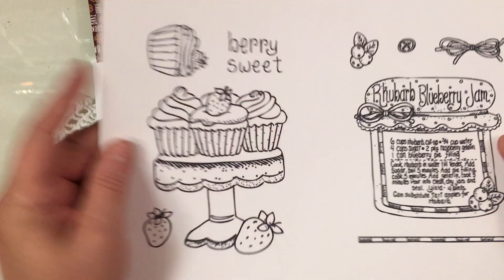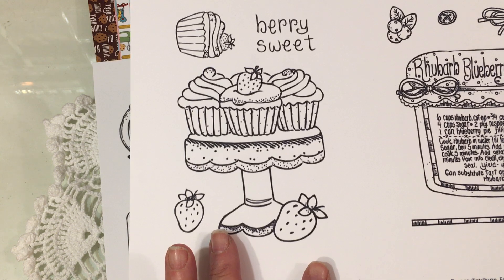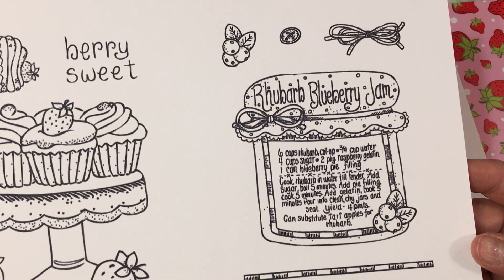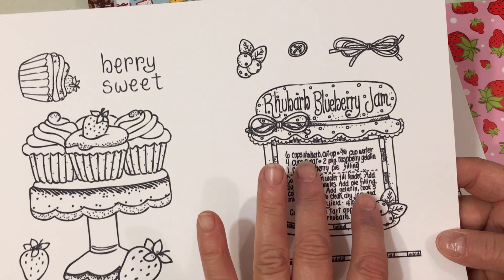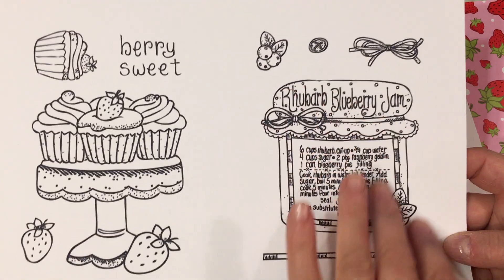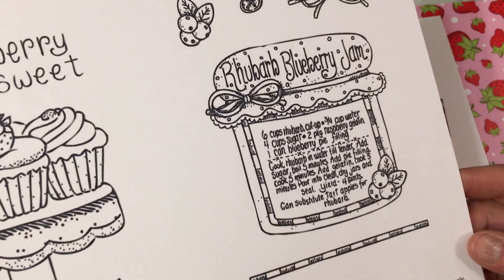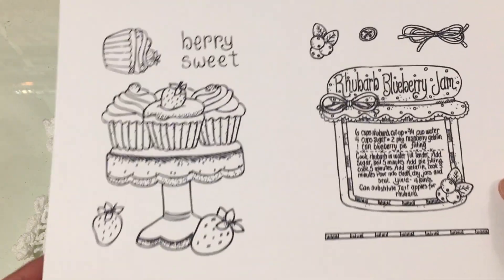I printed them two to a page just to save on card stock, which is important to me because card stock is so expensive now. I printed these out on the good 100-pound card stock. So this one says Berry Sweet — it's the Sweet Cupcakes with the Strawberries. This would be so cute to make a little circle card with for a birthday. Then there's the Rhubarb Blueberry Jam stamp, which I believe was done in the past as a woodblock stamp. I just love this image — so sweet to have this beautiful Rhubarb Blueberry Jam recipe on here, and I love that they've included an extra border for us to play with.